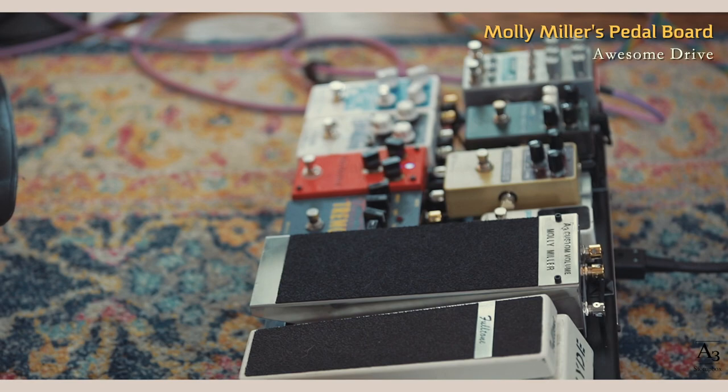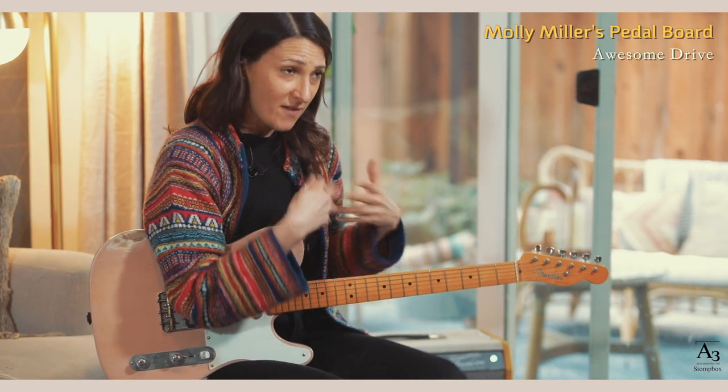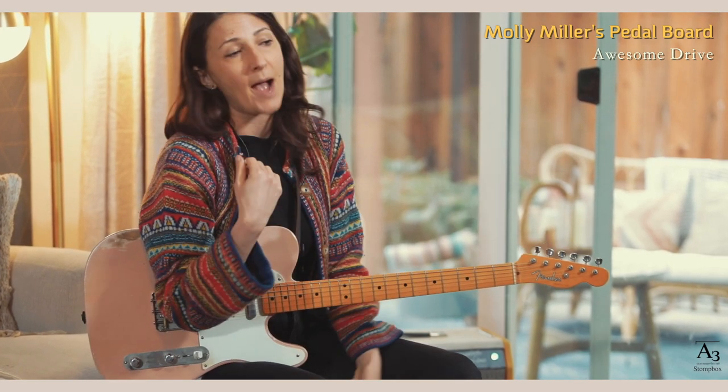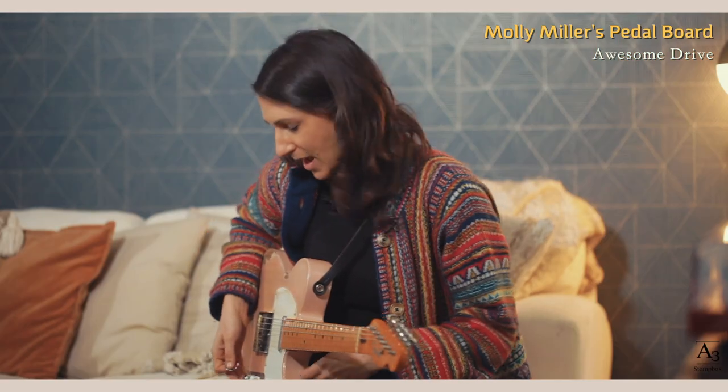It's modeled similar to a Klon. It's a very versatile pedal — you can use it for lead, just for comping. One of my favorite things about the pedal is that even when you're playing high up on the neck, you can still hear the bass. There's still a lot of clarity and roundness to the sound.